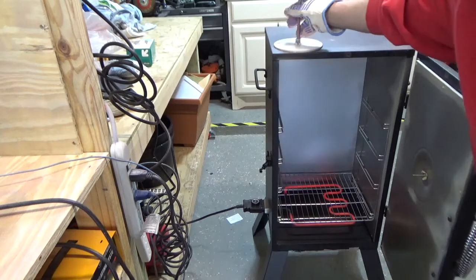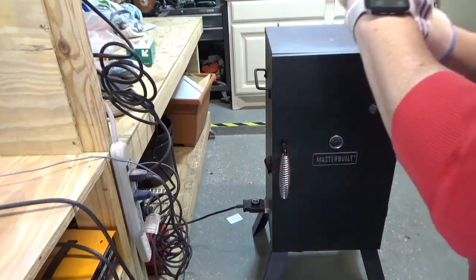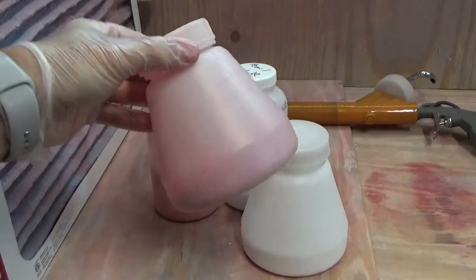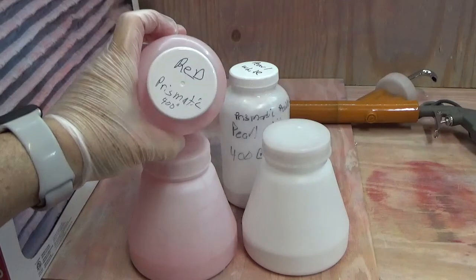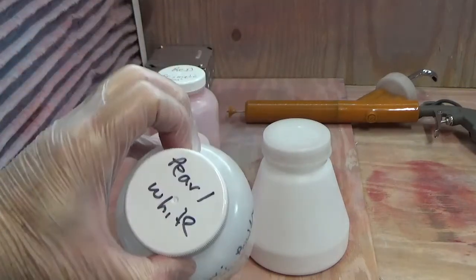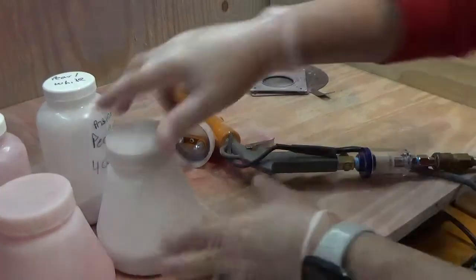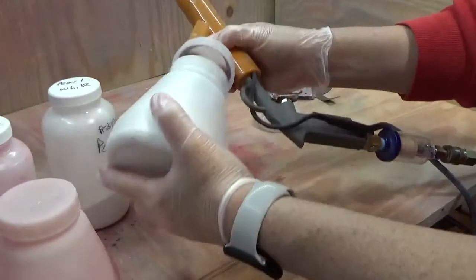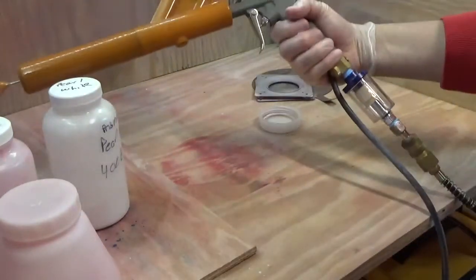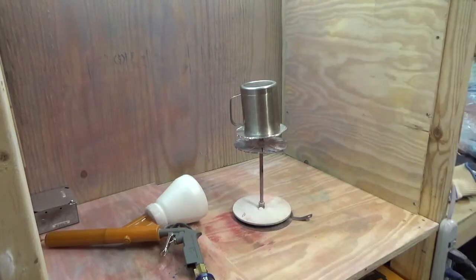Now that the tumbler is wiped down, I'm going to put it on the stand and place it in the oven. I'll probably leave it in there for about three to five minutes to burn everything else off and warm it up. Here are the powders I'm going to use: prismatic red — cure at 400 degrees — and prismatic powder pearl white at 400 degrees for 12 minutes. It's a good idea to write these things down when you deal with a lot of paints. Now I'm going to prepare the gun by screwing in the pearl white hopper, since that's the base coat color, and making sure it's nice and snug.